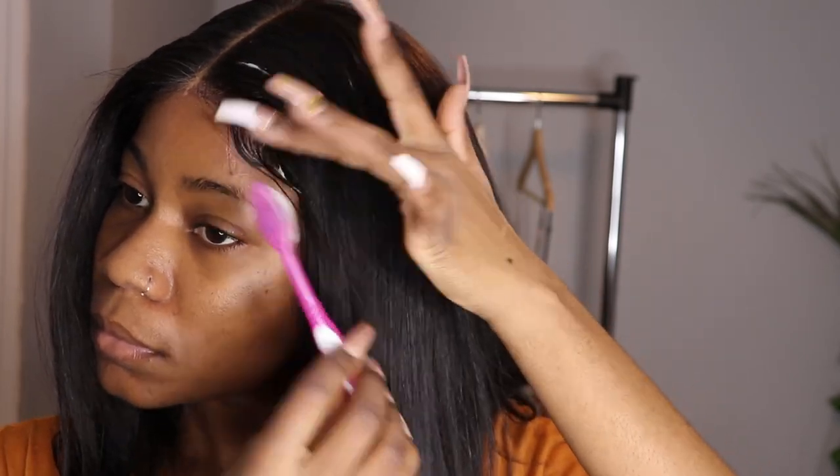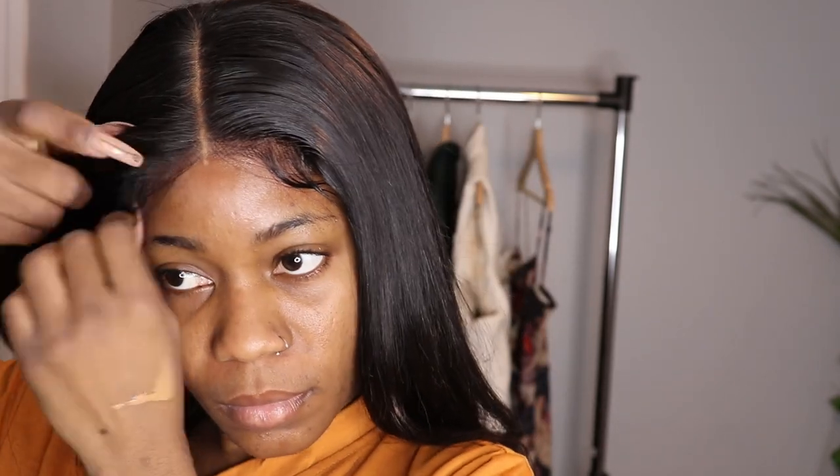I went on the other side and did the same thing. As you guys can see, I cut it on the side and used the mousse to lay it down.